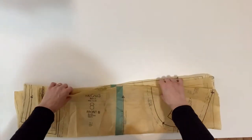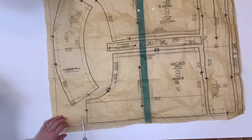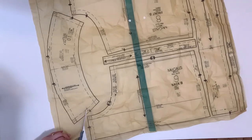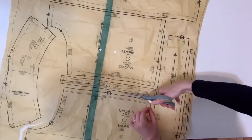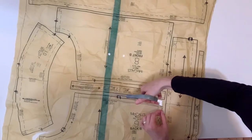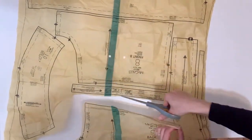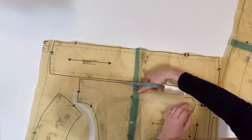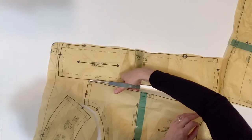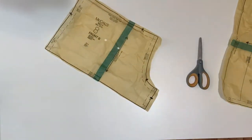I'm going to cut out all of the pieces for this particular pattern. If you're looking for more maternity sewing videos, I have multiple on my channel and I'll list them in the description below. I decided to make a lot of my maternity clothes and document it for you guys, so be sure to check it out if you're looking for that kind of inspiration.